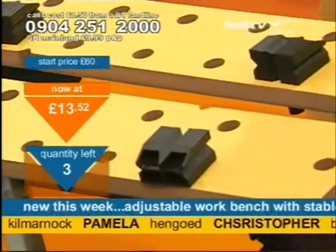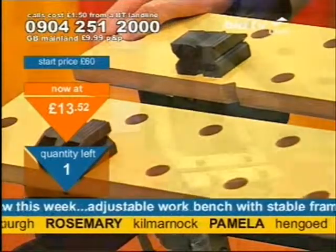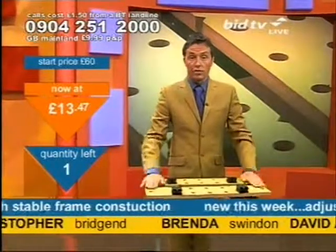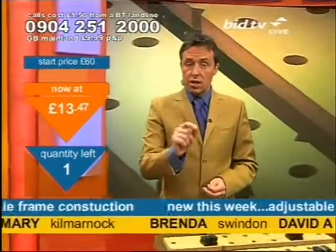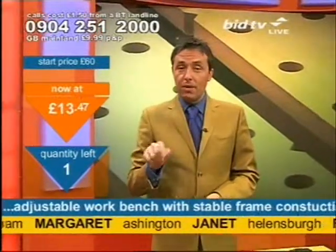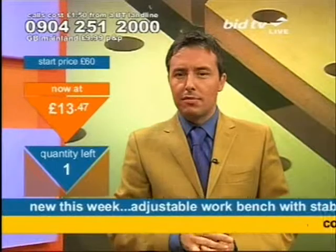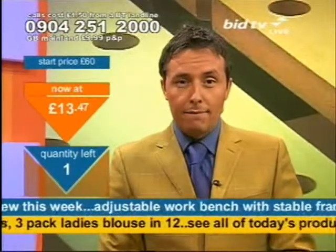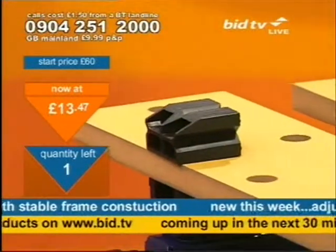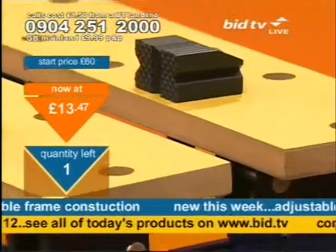Three of them left. Still one phone line with no one on it — if you want to take one, it's yours. I've got one more of these left at this time. Janet's got her name on screen. David in Altringham, Margaret and Ashton in Northumberland — just down the road from Newbiggin-by-the-Sea. If it was under the sea, that would be so good. One left at £13.47. Who's going to get it? Are you going to take the final adjustable workbench I've got at this time? Press one now after calling the number at the top of the screen.